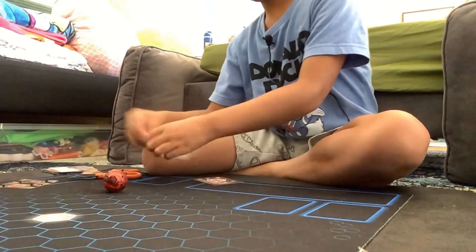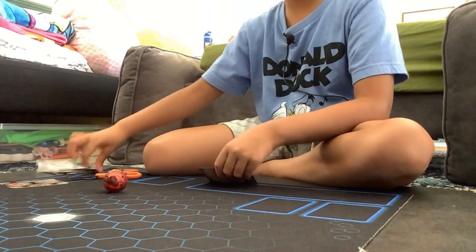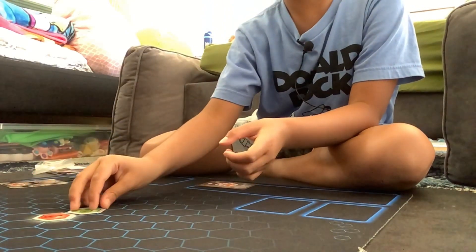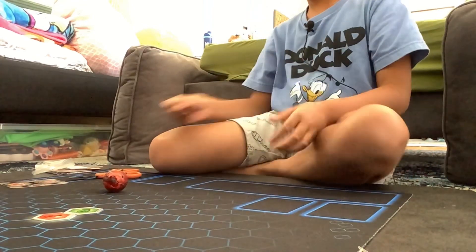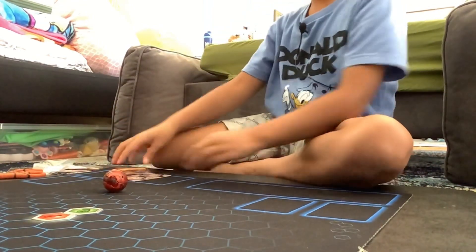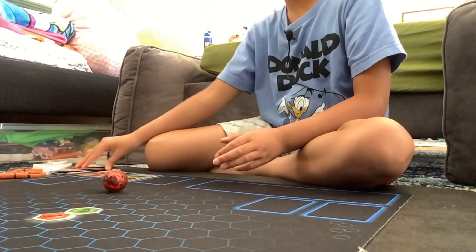Let's lay out the cores — I'm just gonna lay these out right here.